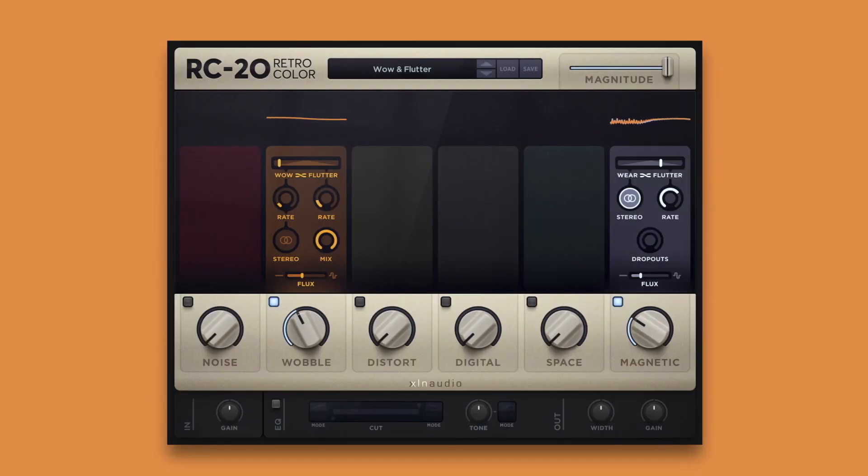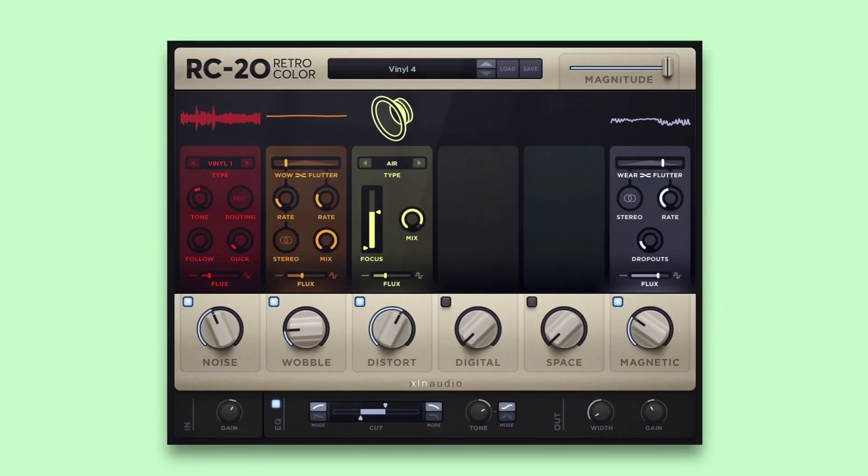Oh, it's the label. I'm gonna have to — no, we can clean it up. They want to go... clean. Don't be like Glenn. XLN Audio's RC20 Retro Color has any vintage treatment you may need.